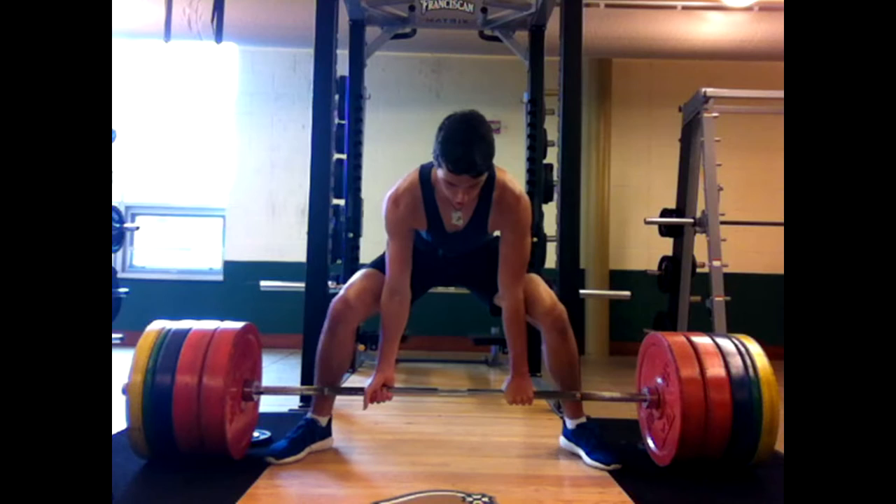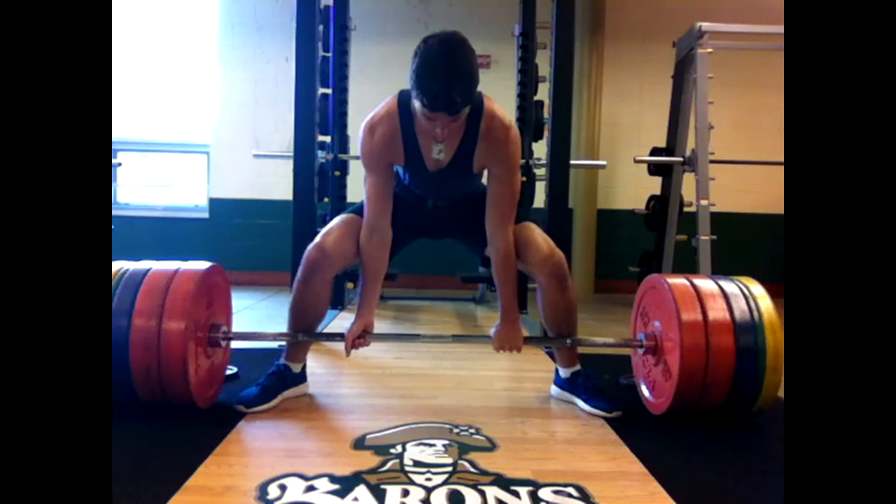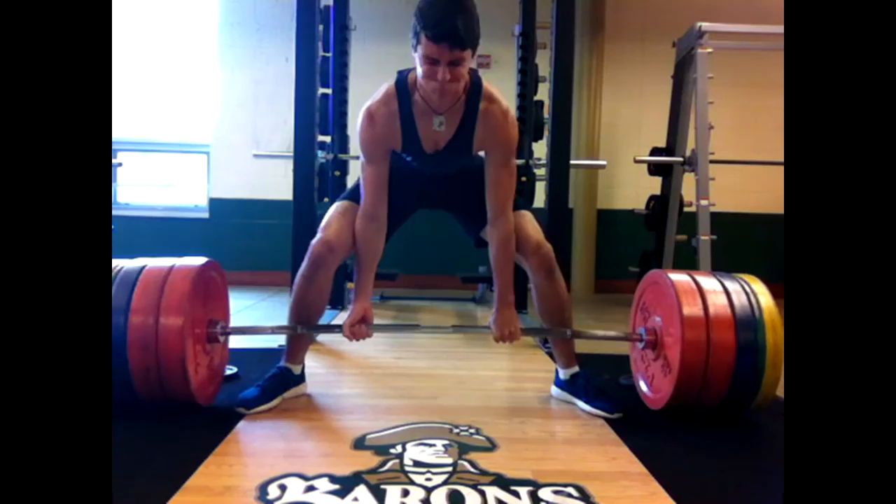What is up guys? I am back doing deadlifts today — deadlifts, some back, some biceps. Just a normal back and bicep day, doing a conjugate circuit for my deadlifts.